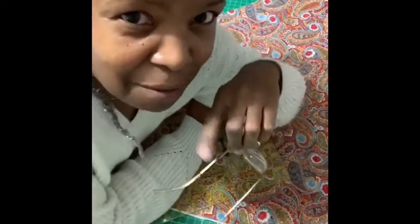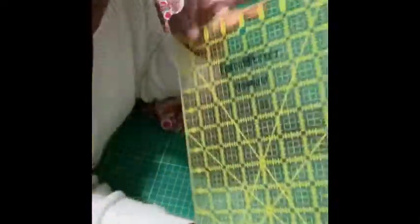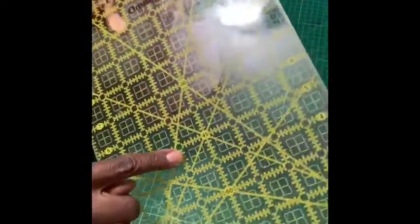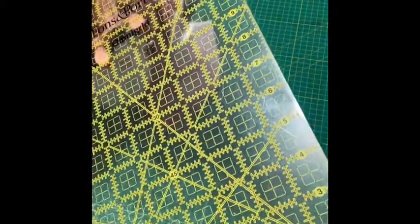So here's how you originally make bias tape. Here's my fabric — regular fabric — because all fabric has a bias direction, which is diagonal. Some of you may already know that. This tool right here is key because it's got the 45-degree angle line on it. You can see it says 45 — that's the line we're going to use to cut the fabric.